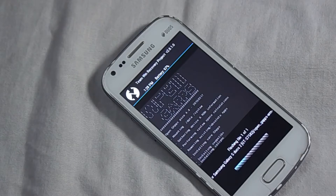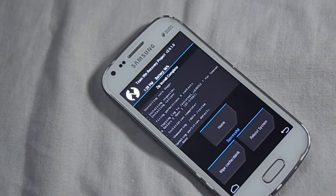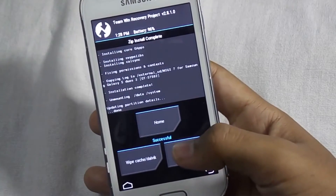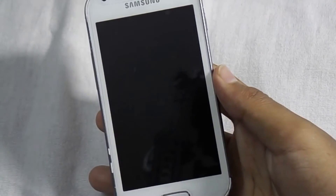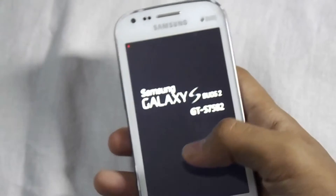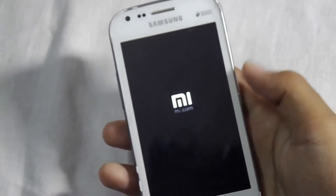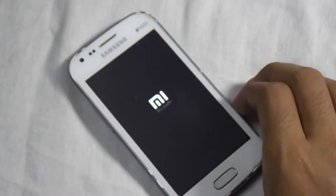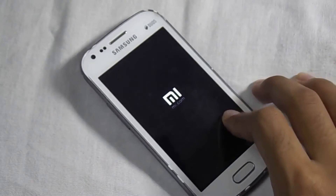Here we go. Now just reboot the system — click on Reboot System. The MIUI ROM is now installed on your Samsung Galaxy S2. It will take some time because this is the first boot for this ROM.